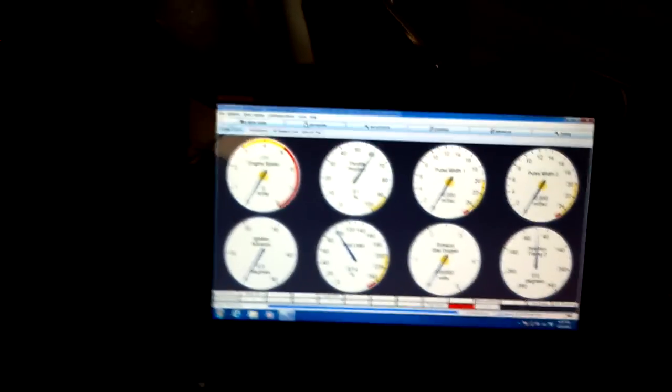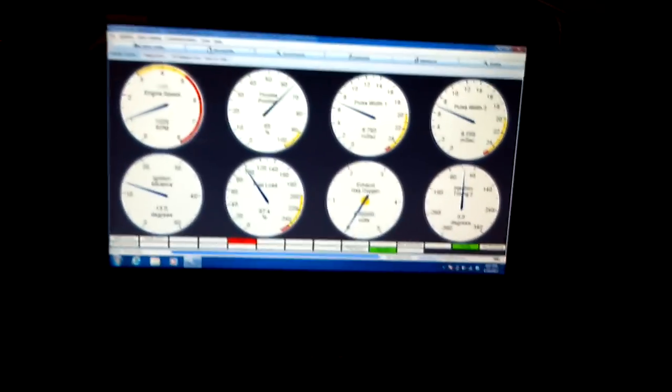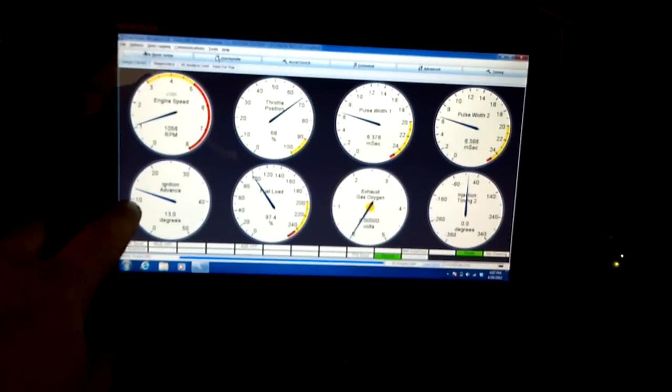I'll turn the key — sure enough, she fires right up. Right now it's showing a fixed 13 degrees, which is the baseline ignition timing — 13 degrees before top dead center. If I step on the gas it's supposed to give me some advance, but it won't because the throttle position sensor isn't connected. You can see on the computer the two lights illuminating in correlation with the sparks.